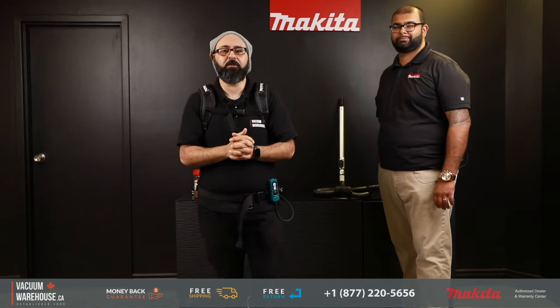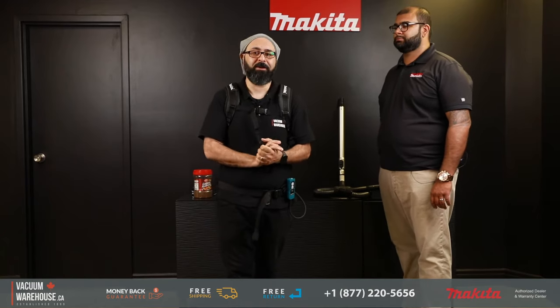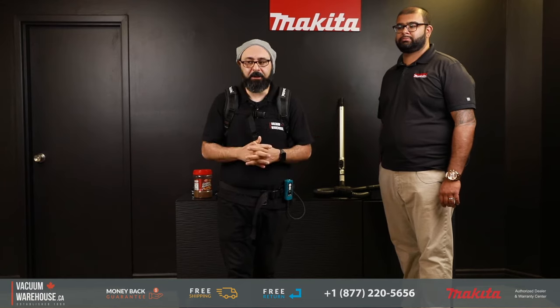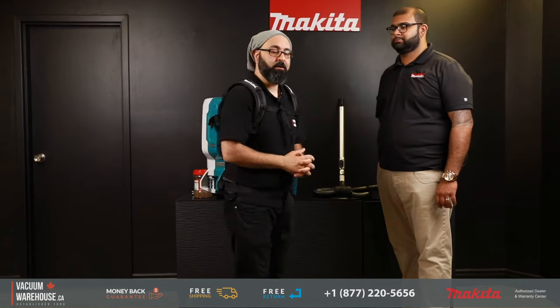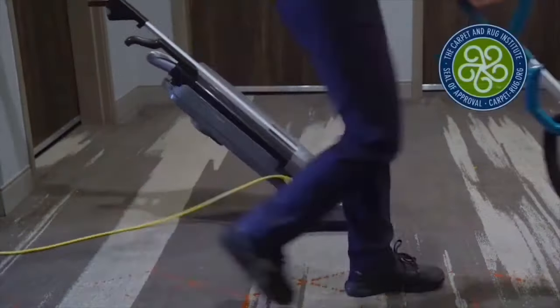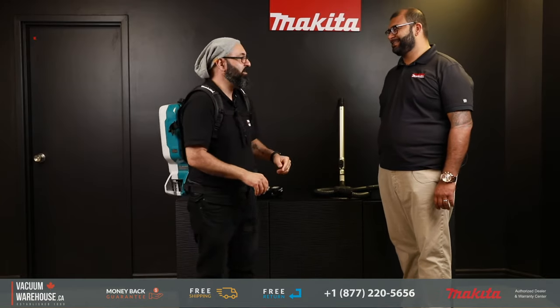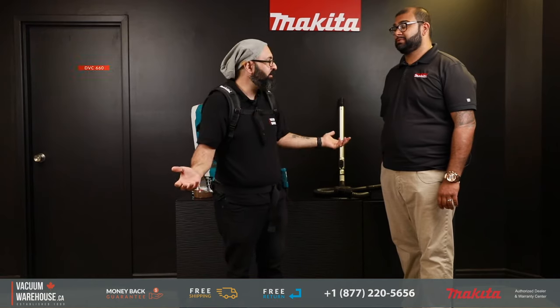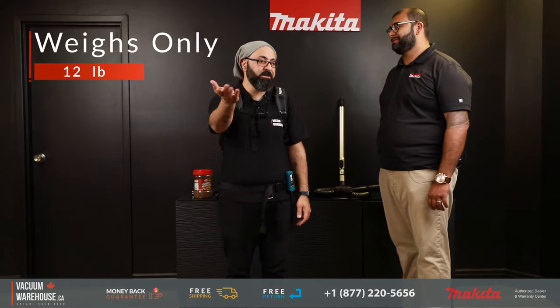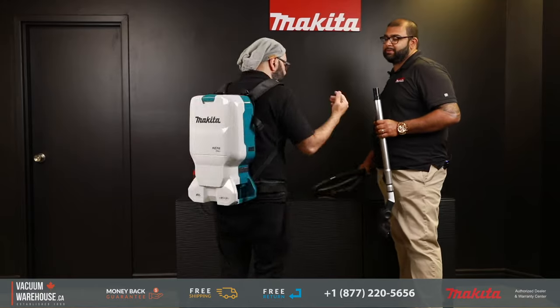If you wanted a commercial backpack vacuum cleaner but didn't want anything to do with a cord, you needed a battery-operated commercial backpack vacuum cleaner that is lightweight, easy to work with — the Makita DVC660. I'm wearing it. It only weighs 12 pounds and it's got a runtime like no tomorrow. It's one of the best backpack vacuums I've even tried on.